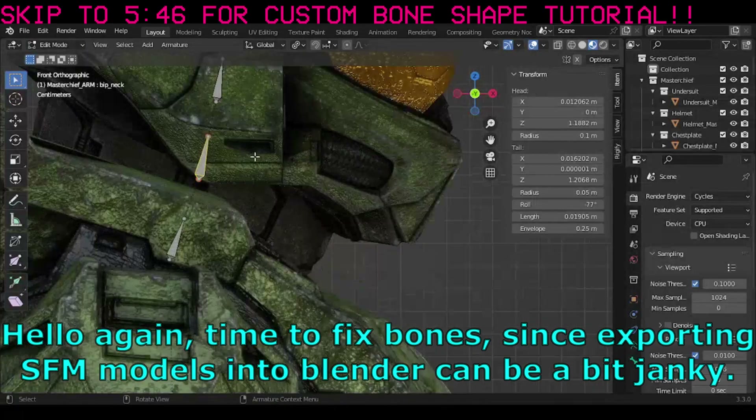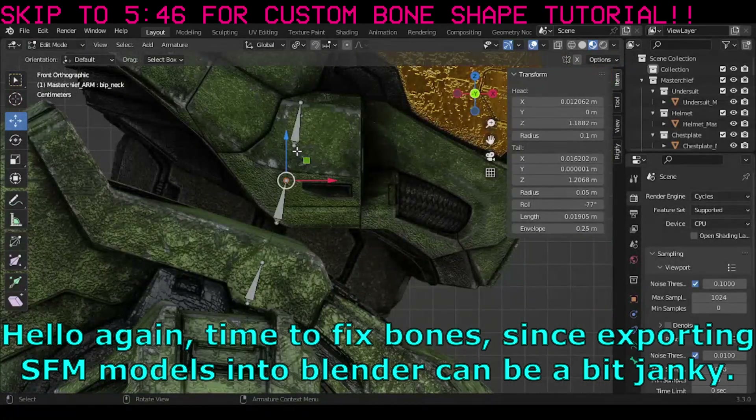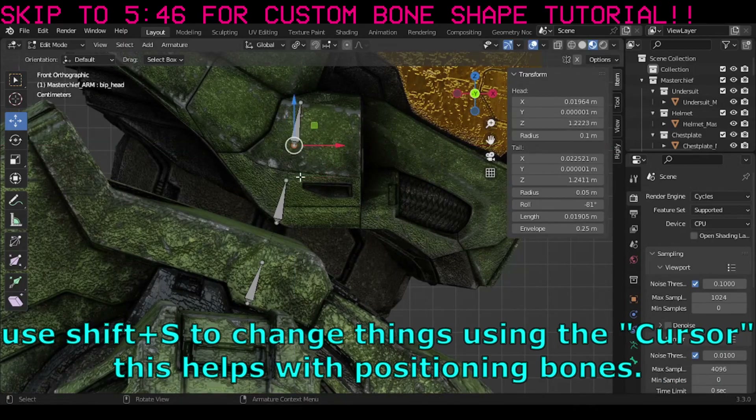Time to fix bones, since exporting SFM models into Blender can be a bit janky. Use SHIFT-S to change things using the cursor — this helps with positioning bones.